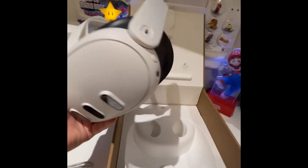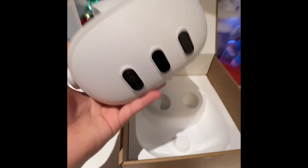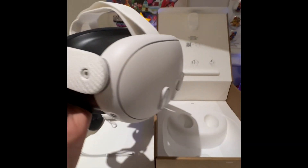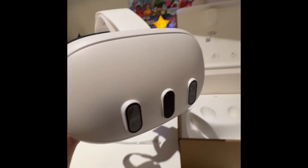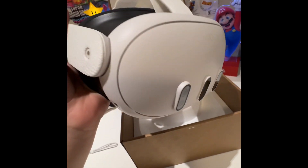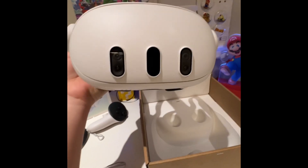I'm going to set it up right now. Okay, so I just finished setting it up. Before I show you how it looks with the headset on, I'm going to show you the cameras and the pancake lenses. It says it's 40% slimmer, and I can't tell the difference, but I don't have the Oculus 2. If I did, I would show you the difference. Yeah, it looks pretty slim.